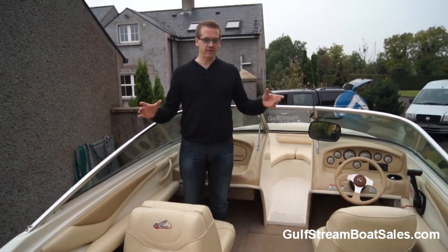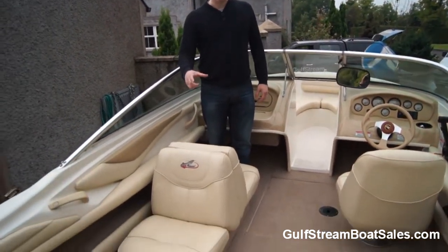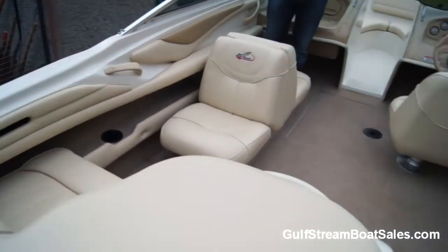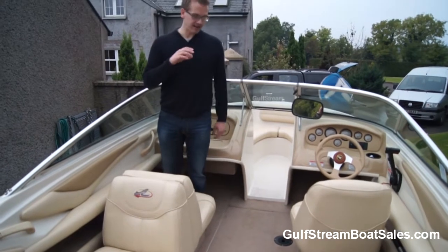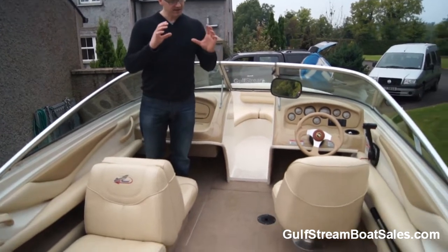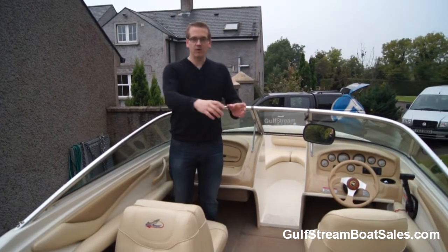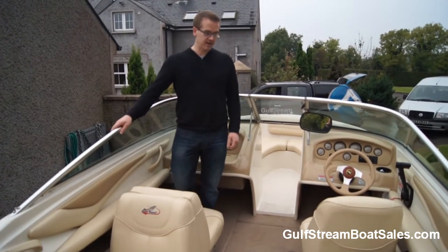When you come on the boat the first thing that strikes you is the space. For an 18.5-foot bi-rider there's bags of space in this cockpit. We've got a port side lounger, back-to-back lounger on the passenger side, a single helm seat on the starboard side, and two jump seats either side of the engine box at the stern. A lot of these boats have twin back-to-back seats but I think this layout is perfect for a boat of this size — you've got plenty of deck space for a cool box, water sports gear, and plenty of room to move around.